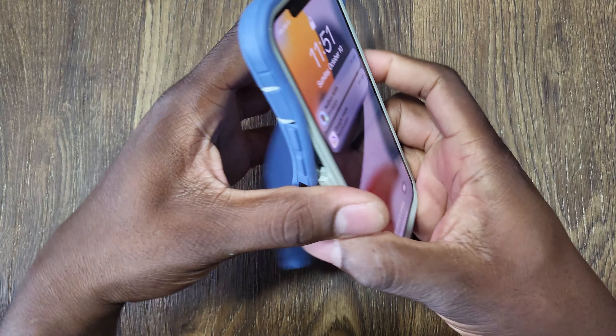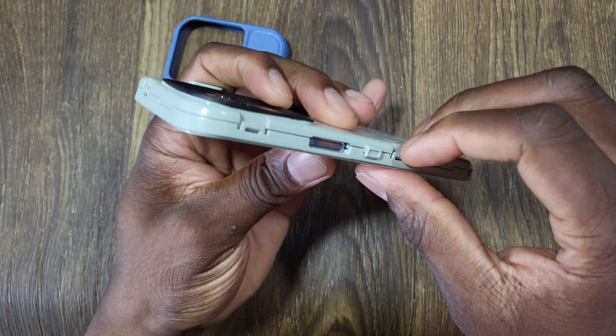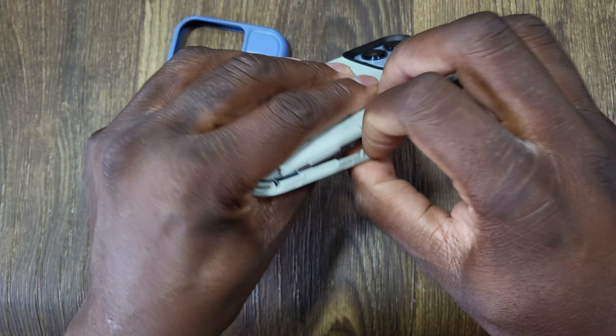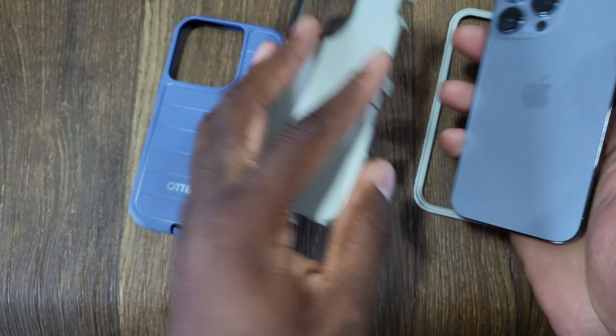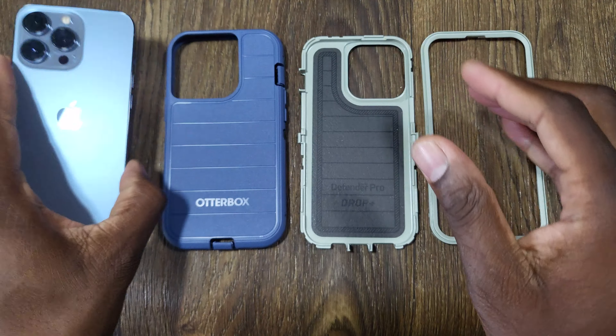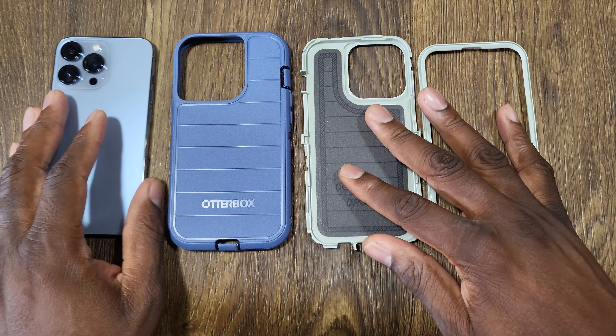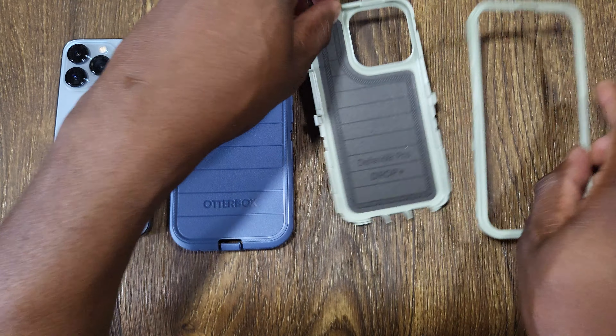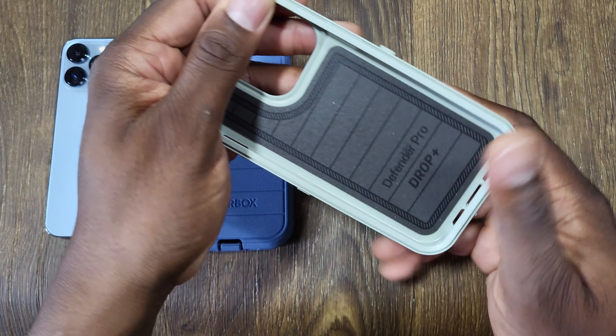To get it off, you just peel and reverse the steps - undo a few of the clips. Try not to go too fast to where you break the clips. I think even if you were to break a couple of these clips, it would still be okay.